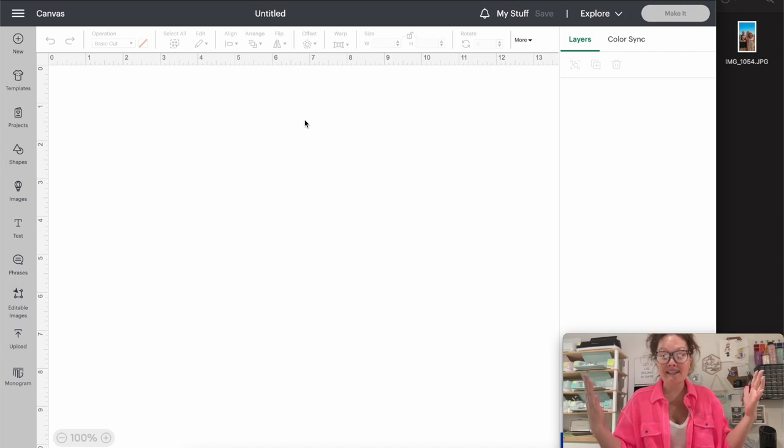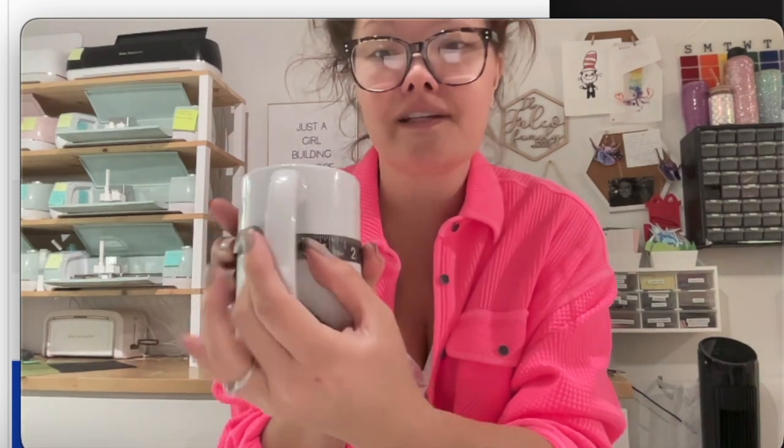Let's get started! I'm starting with a blank window in Design Space to show you from the very beginning. If you're doing a mug today, grab your mug and a fabric measuring tape. You're going to take some measurements - go from the top to the bottom. Mine is about four inches, but I'm going to do four. Then go all the way around the mug.